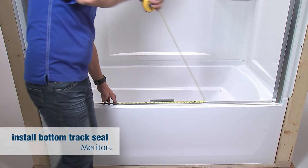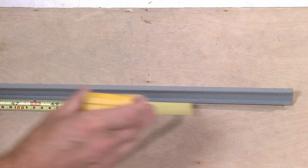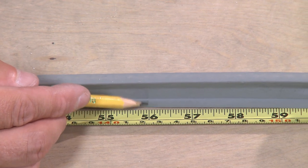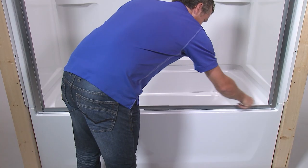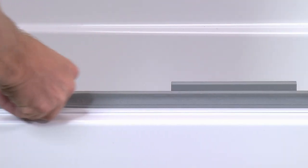Now you need to install the seal to the bottom track. Measure the distance between the inside of the wall jams — in the installation instructions, this dimension is referred to as distance C. On the seal, mark distance C and cut the seal at that mark. Press the seal into place along the bottom track, making sure the seal is oriented correctly with the lip going over the front of the bottom track.